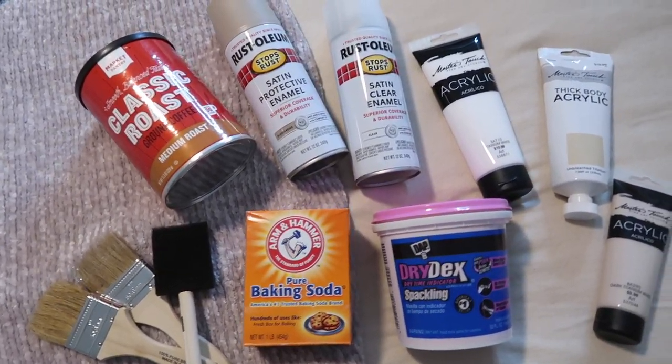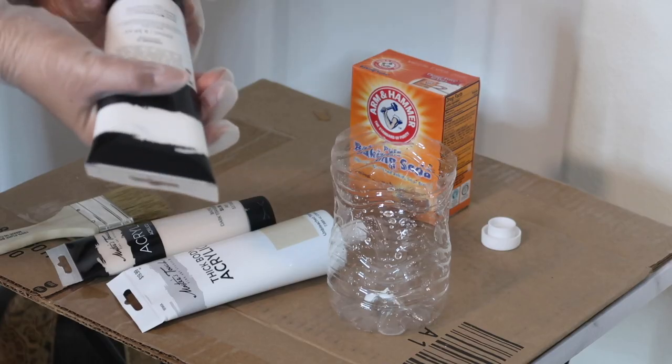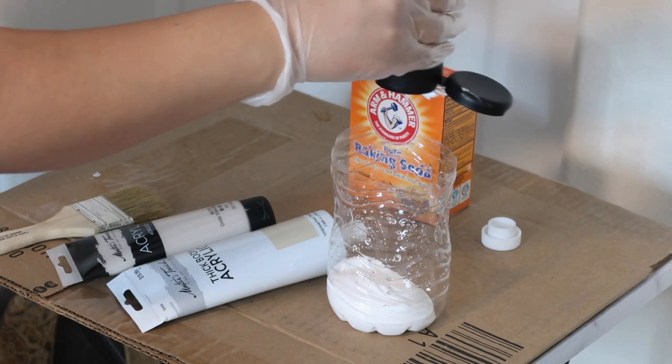These are the products I used for this DIY. I purchased this base at Goodwill for about $5. I'm going to go ahead and add some of the white acrylic paint.